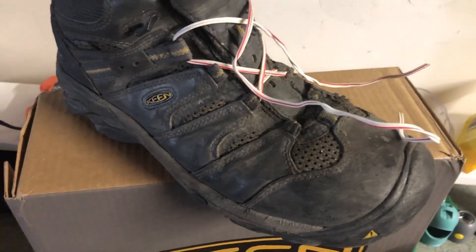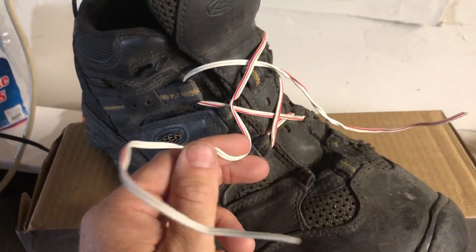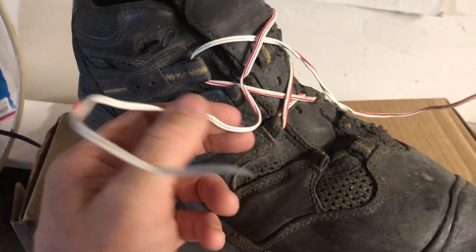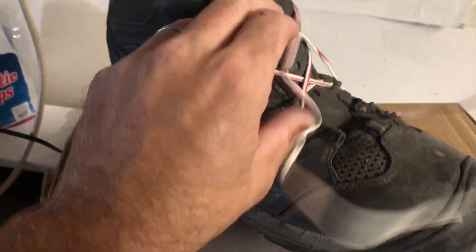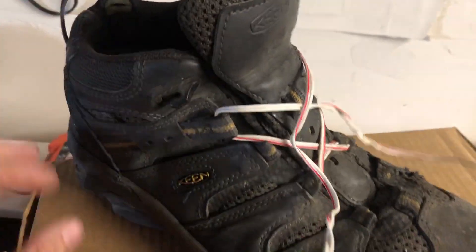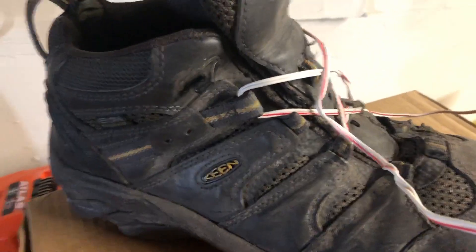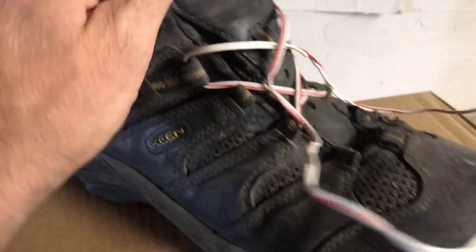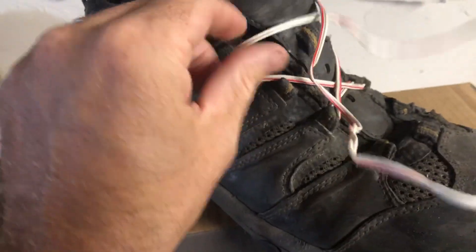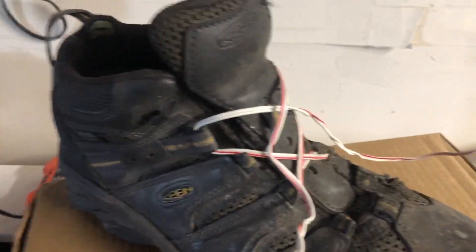The right boot took a little bit more of a beating, and you can see I had to do some emergency laces. My laces broke and I didn't have spare laces with me, so all I had was some wire to tie them up to get me through the day. I had already ordered my new Kansas City boots, so I didn't really want to invest too much in these. It worked and got me through, but these laces did break, which is very common on those round laces.